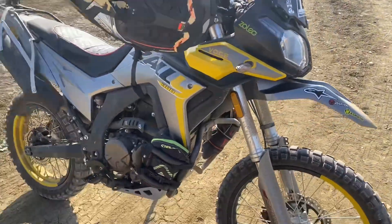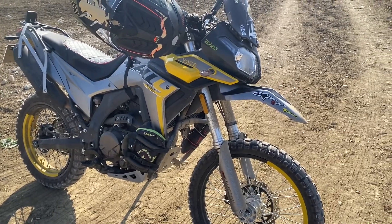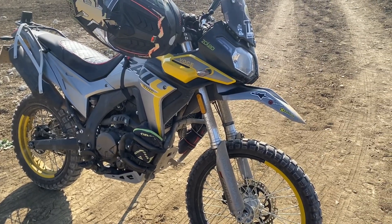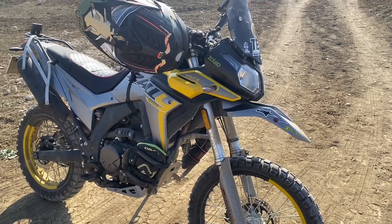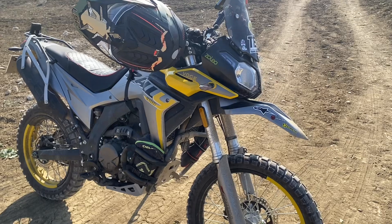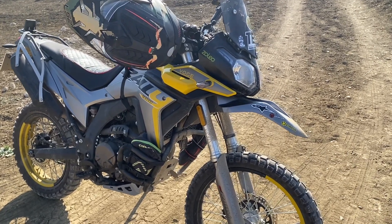Riding this bike, there's no stress — it's so easy to ride. Comfortable, good posture for me, and I'm not stressed out riding it fast or anything, so you just poodle along and enjoy.